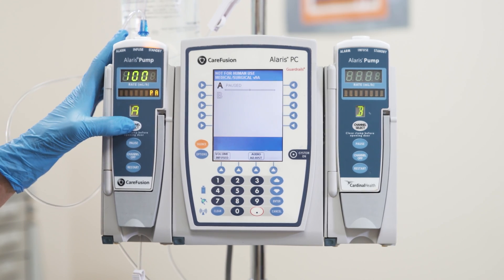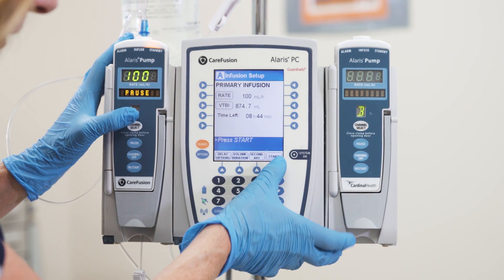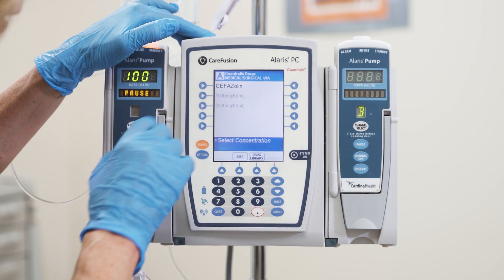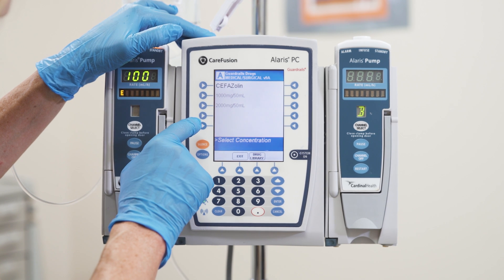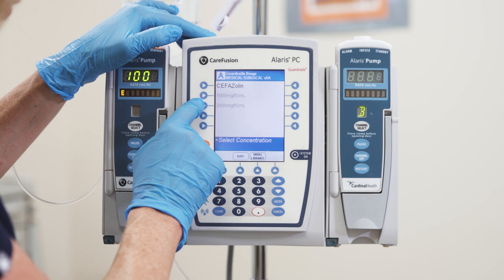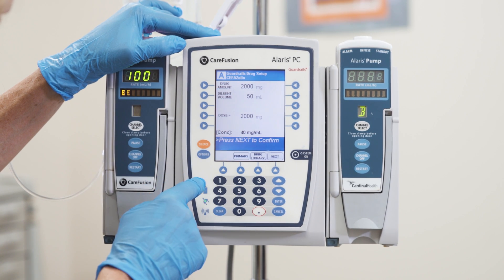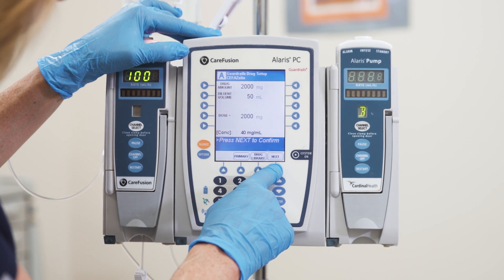My pump is paused and I'm going to push channel select. At the bottom I have a little menu and I'm going to press secondary. At this point I know I'm giving Cefazolin 2 grams, so I will press Cefazolin. It's going to give me an option of 1,000 milligrams or 2,000 milligrams in 50 mLs — I am choosing the 2,000 milligrams, or 2 grams. It's going to ask me to confirm — I'll say yes. Now it gives me another confirmation of the dosage and the amount in milliliters, and I'll press next to confirm.